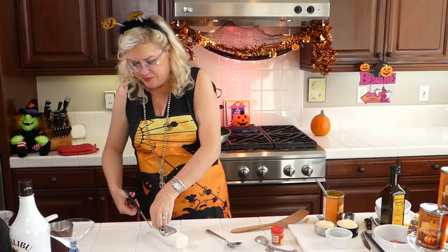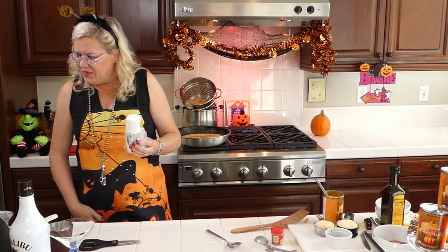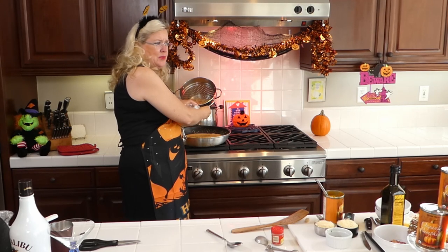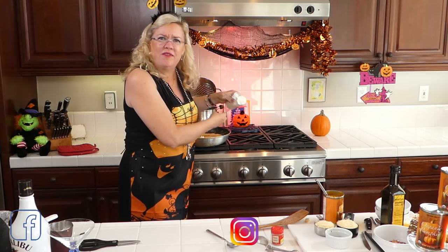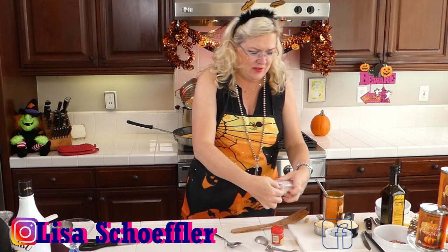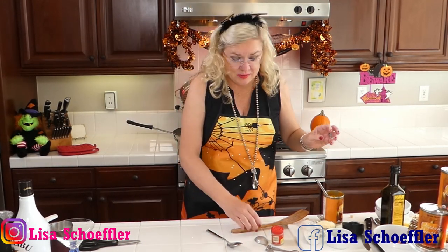We're going to use about five ounces of goat cheese and crumble that into our sauce — delicious already and we're not even done! Then I'm also going to put in a half cup of Parmesan cheese. About half of the goat cheese log goes in, and then the Parmesan.